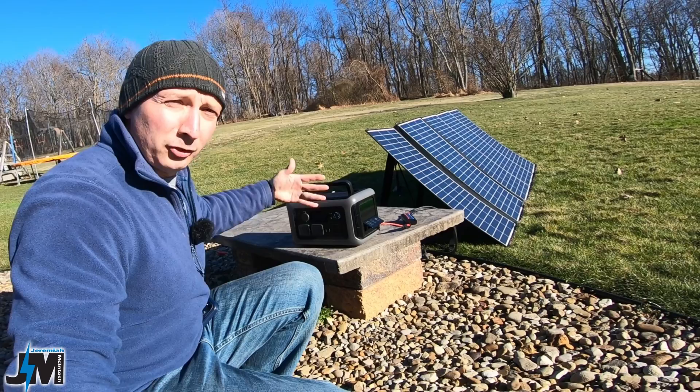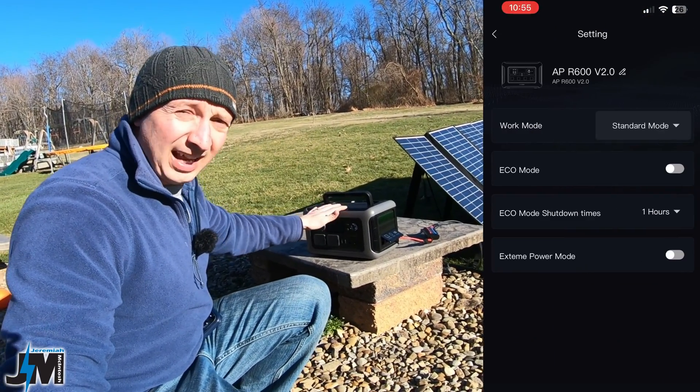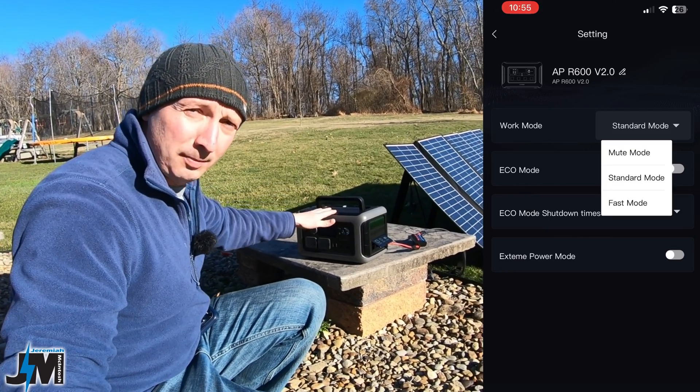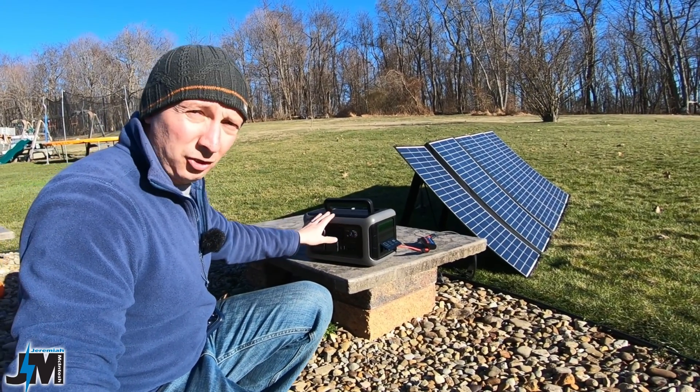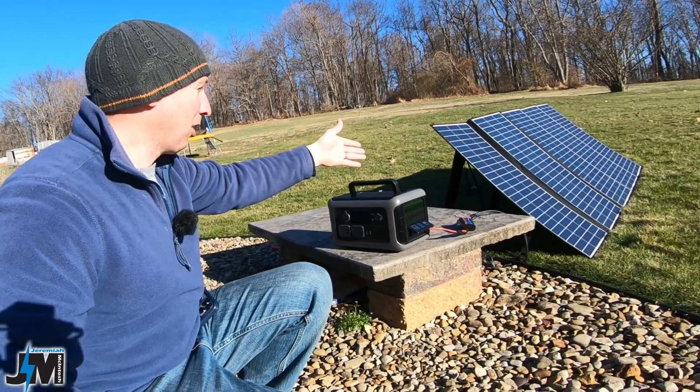Now if you are charging this up from solar and you do buy one, make sure that you have it set to fast mode in the app if you're charging with solar. Because if not, if you're set to mute mode, this thing will only charge at like 100 and some watts and you will not get full potential from the sun's power into this unit.